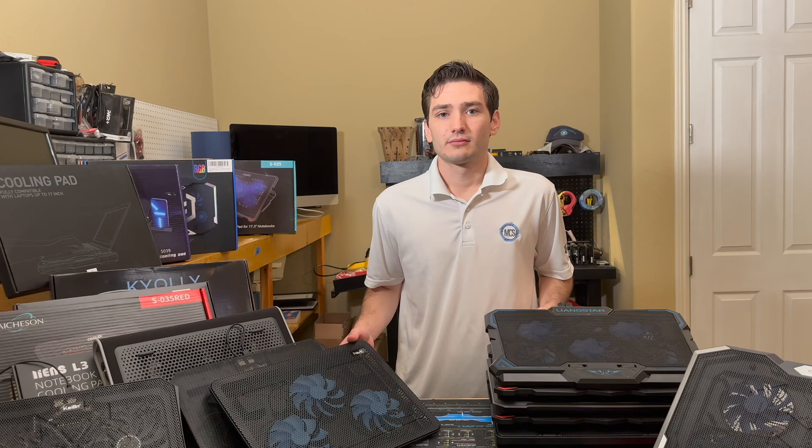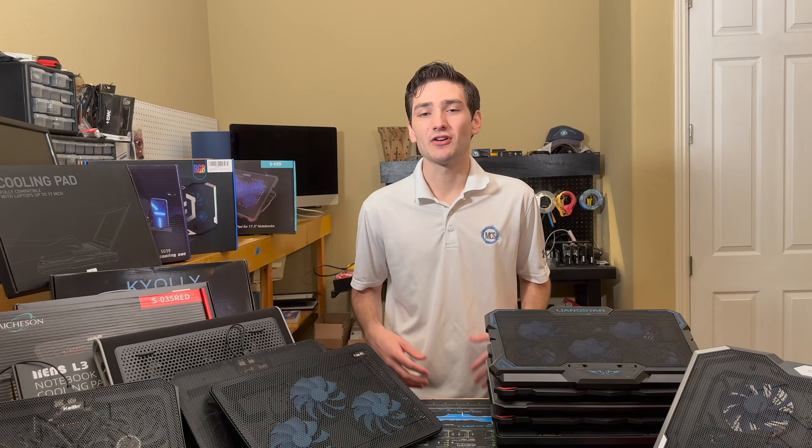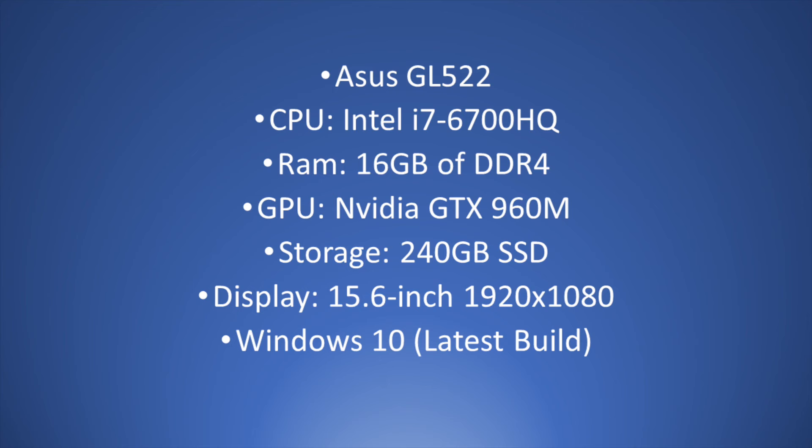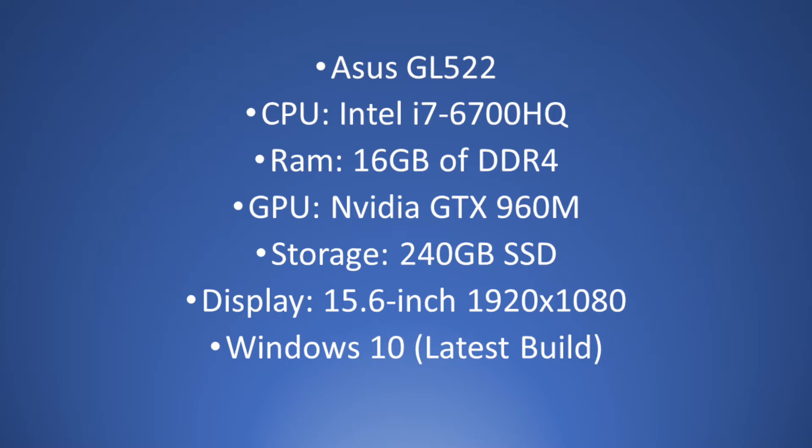As you can see, we have a bunch of great contenders here, but in order to know how well they actually perform, we ran some simulated benchmarks. Before we get into the testing, let's run over the system we're going to use to stress test these laptop coolers. We're going to be using an older system, as this is most likely the best case for these coolers, and I have a system that notoriously has overheated.